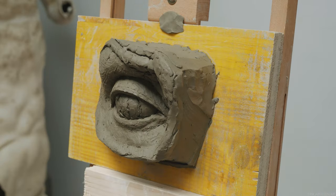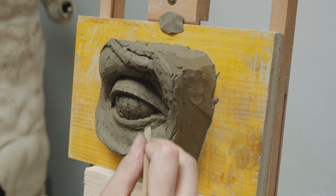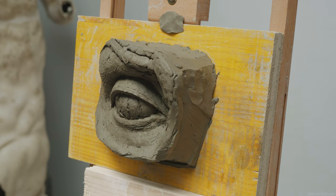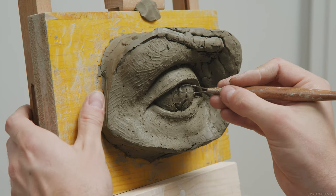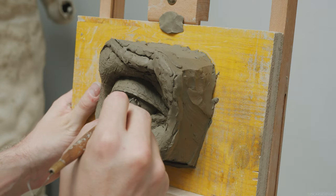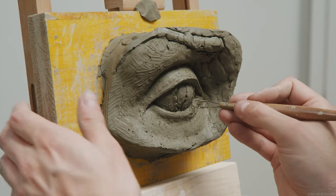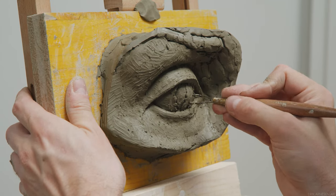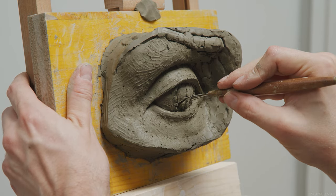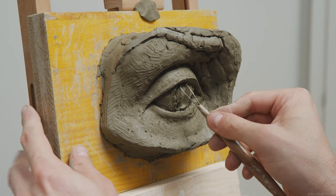The iris and the pupil. We drew the iris on earlier in the video and by now I feel comfortable digging these out. We won't get too far with more detail than that in this video, but we'll set a stage for the next video in this series. I'm going to use a loop tool to dig out the clay inside the iris, essentially inside the drawing that we established for the iris and the pupil.